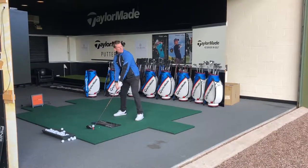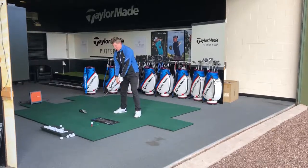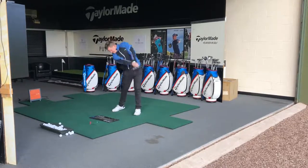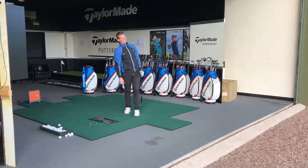Once you get the relationship between the two right — feel it, look at the relationship, the turn — not this and not this. You'll start to drive the golf ball a lot more consistently.